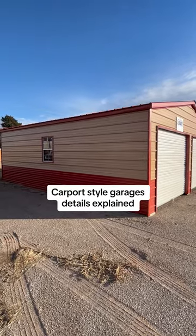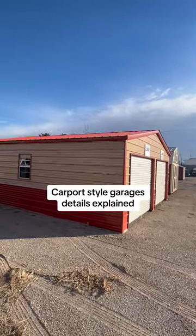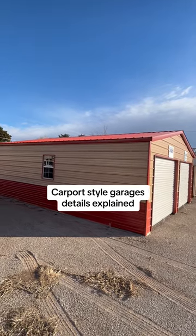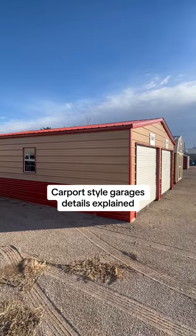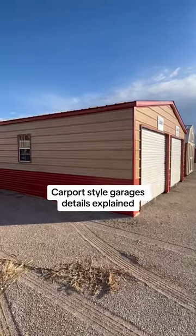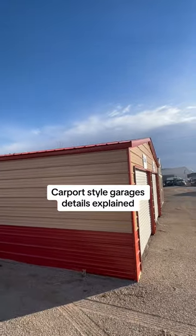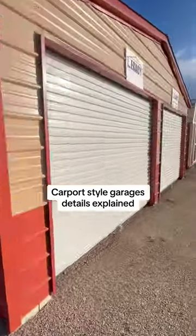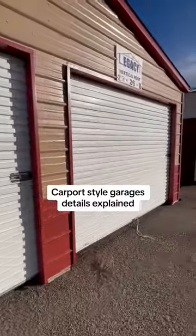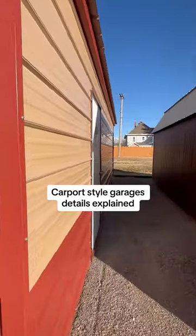I want to go over a few of the basics about any carport or garage. I'm pointing up at the roof so that you can hopefully tell that is what we call a vertical roof panel. The wall runs horizontally down the structure and the roof runs vertically. Looks great either way, looks fine.